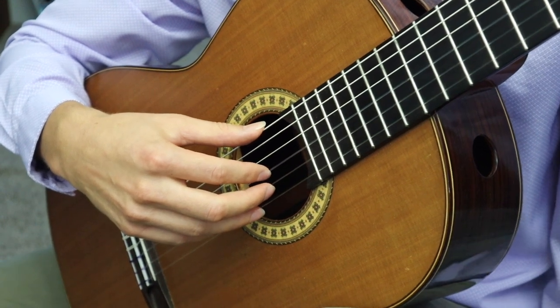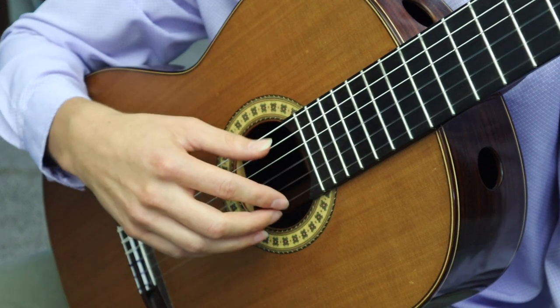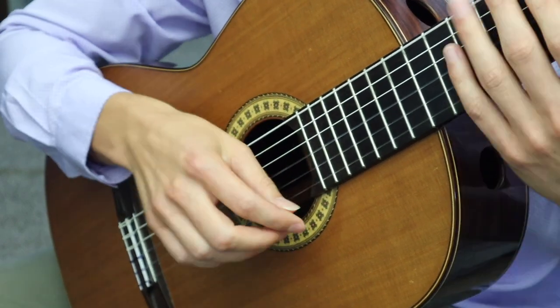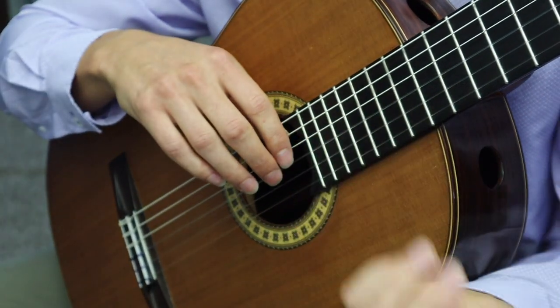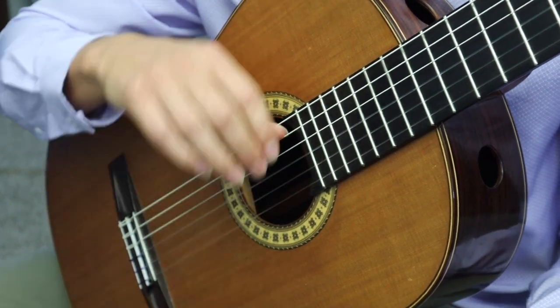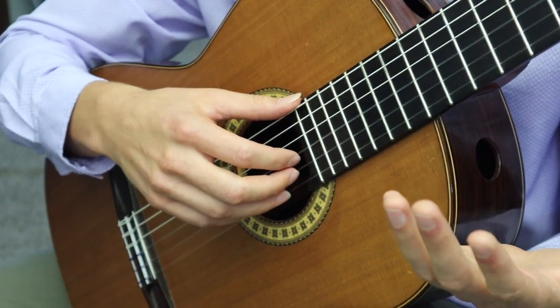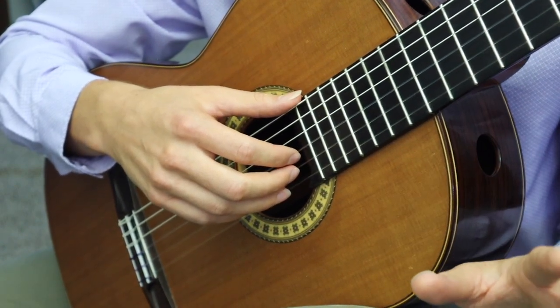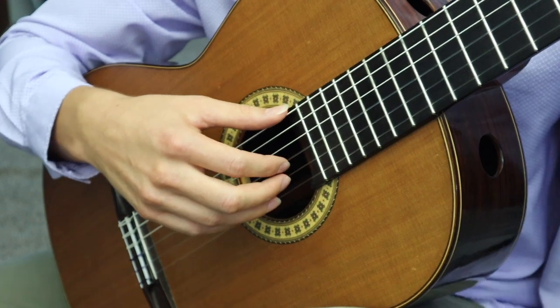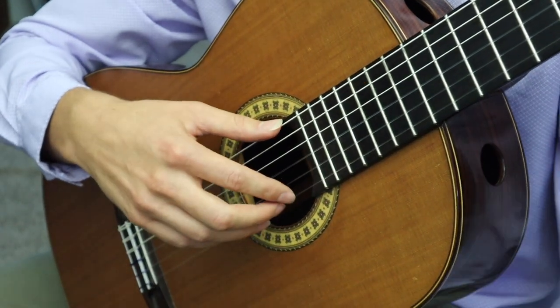With rest stroke, I most often see students move their entire hand when they stroke the string. What that does is move you out of position, and then when you want to play the string again you have to reposition, only to move out of position again. You'll never be able to play fast if you play like that. Instead, keep the hand very stable and just move the fingers.